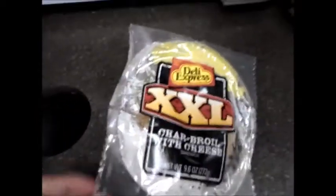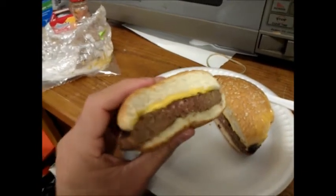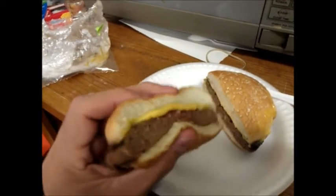I accidentally melted the cheese everywhere. Shouldn't have put it in for too long. Well, the construction seems to be pretty well made. Lots of cheese. The meat looks pretty good, actually. Bread — you know — squishy.